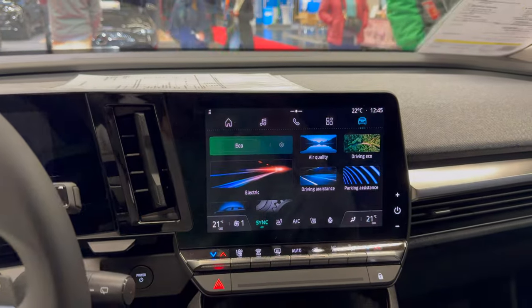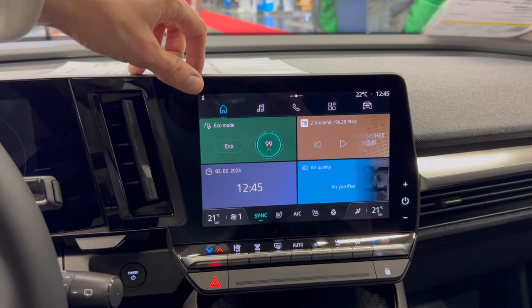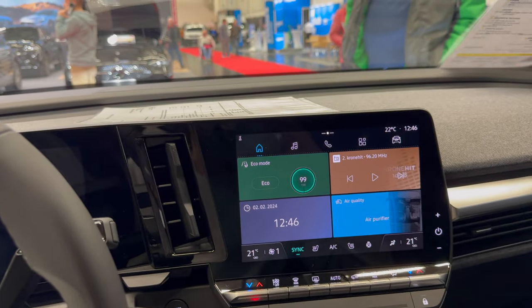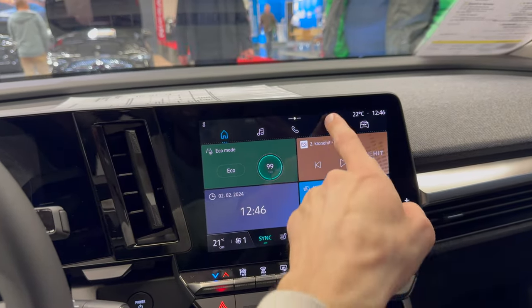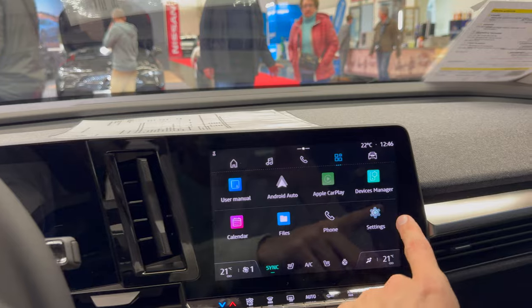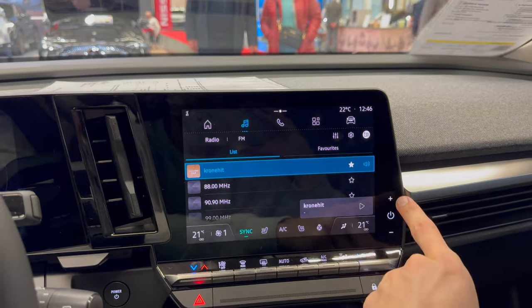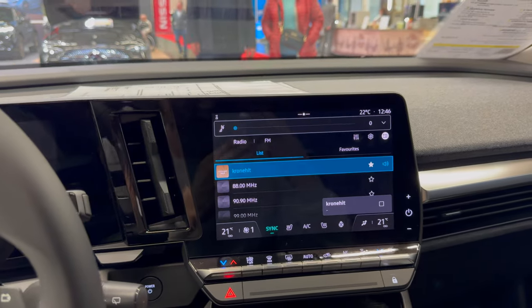Let's focus on the screen. This is the home screen — you have these shortcuts, eco driving modes. You don't get the classical multi-sense modes, just eco — maybe useful when the battery is low to extend range slightly. Those are the home screen shortcuts. Then in apps you have Android Auto and Apple CarPlay, so you can still use this display to show Google Maps or Waze. This is all standard.